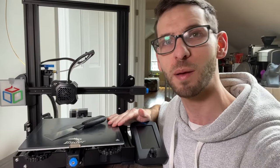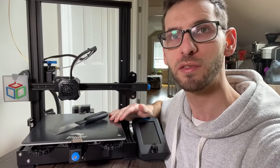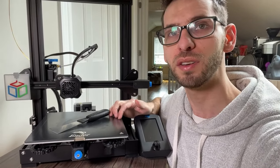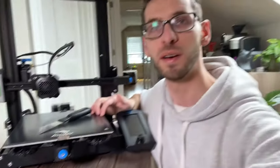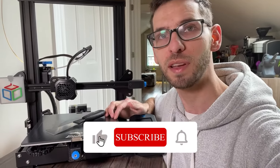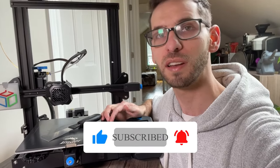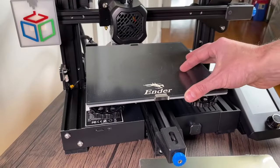Hi everybody and welcome to another episode of the 3D Print Zone. In this video I'm going to be showing you how to replace the stock glass bed that comes with an Ender 3 V2 with a flexible magnetic bed like the one you can see right here. If you're new to the channel and you're interested in 3D printing then please consider subscribing, and at the end of the video if you find any value in it then please consider giving it a thumbs up.